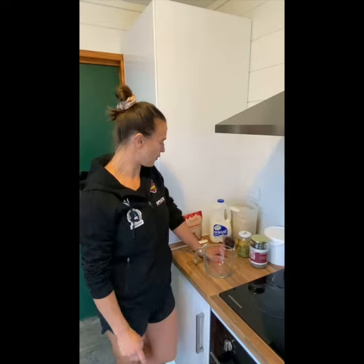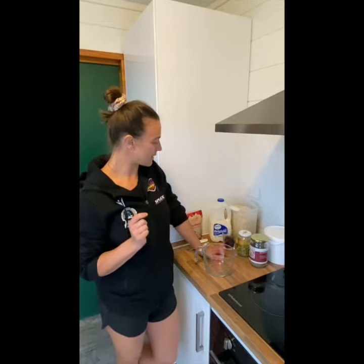So our staples would be obviously oats and milk, and then today I'm also using raisins, blueberries, some pumpkin seeds, chia seeds, and then we'll add some banana and maybe peanut butter and yogurt to finish off.